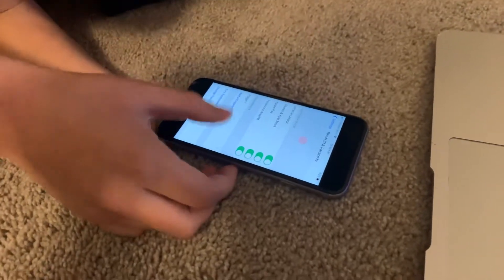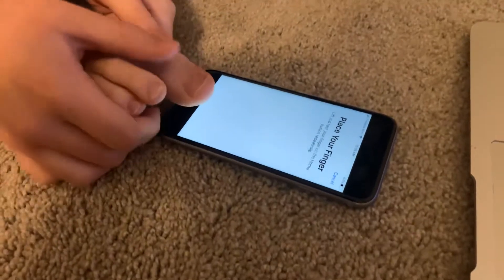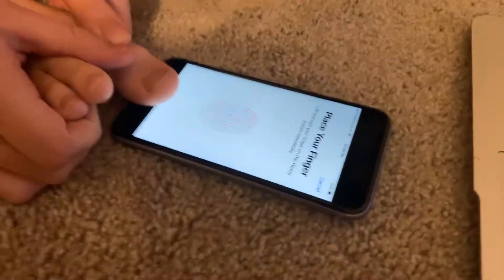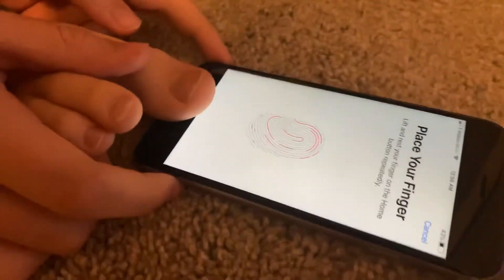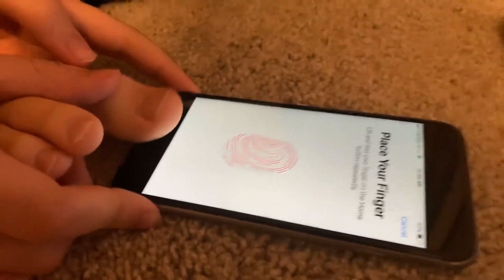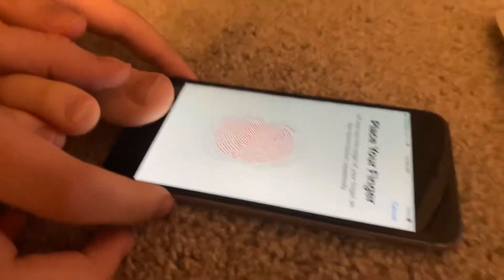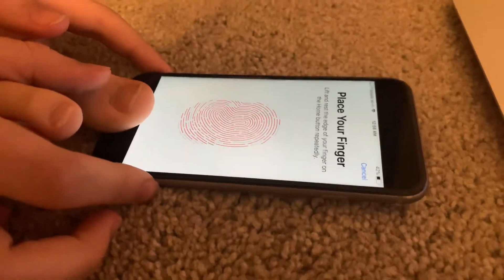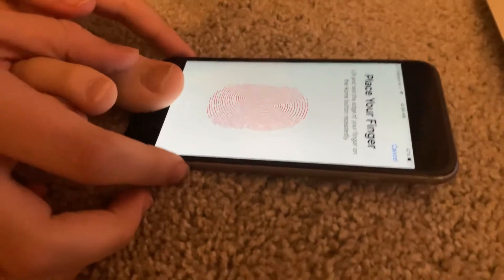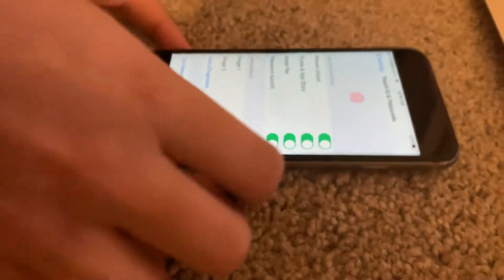I'm not Alec RB, but I'm here to show you that you can actually do the Apple ID fingerprint with your toe. My friend is using his toe for Apple ID fingerprint. You can actually do this fairly quickly — it's just like your finger. Will it work though? That's the only thing. Okay, let's test.